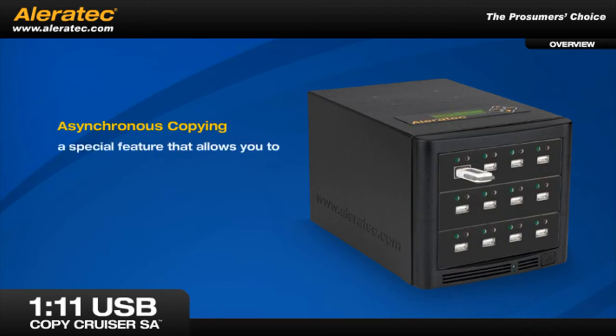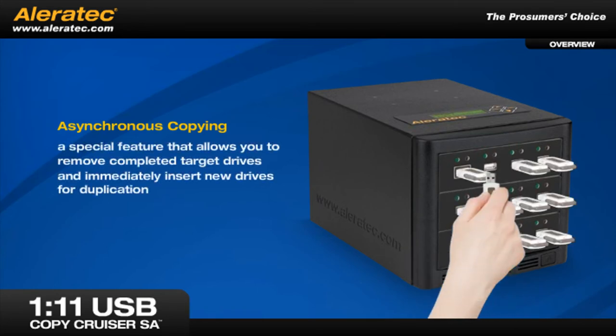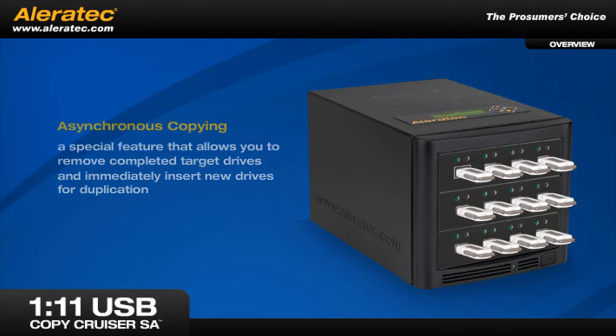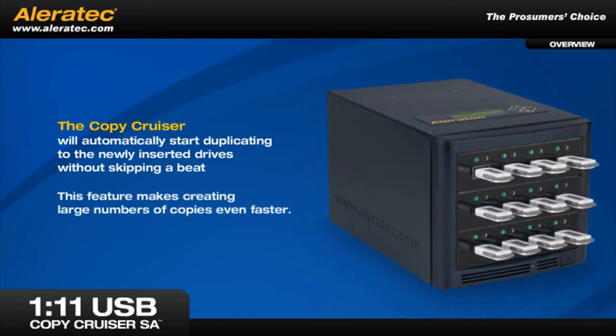For smaller sized flash drives, asynchronous copying is a special feature that allows you to remove completed target drives and immediately insert new drives for duplication. The Copy Cruiser will automatically start duplicating to the newly inserted drives without skipping a beat. This feature makes creating large numbers of copies even faster.